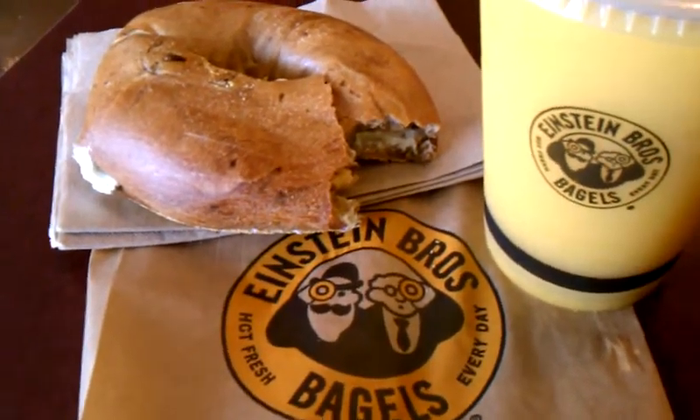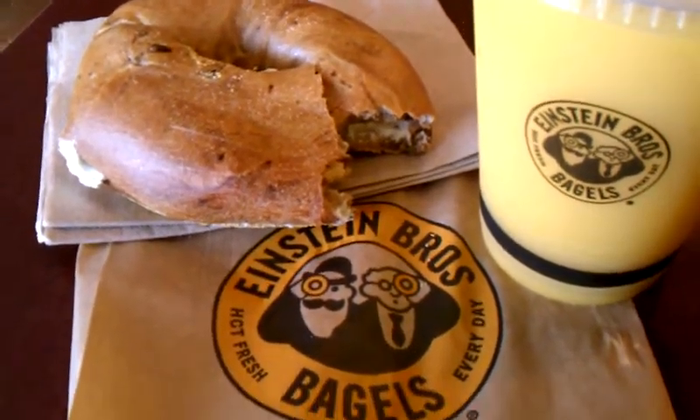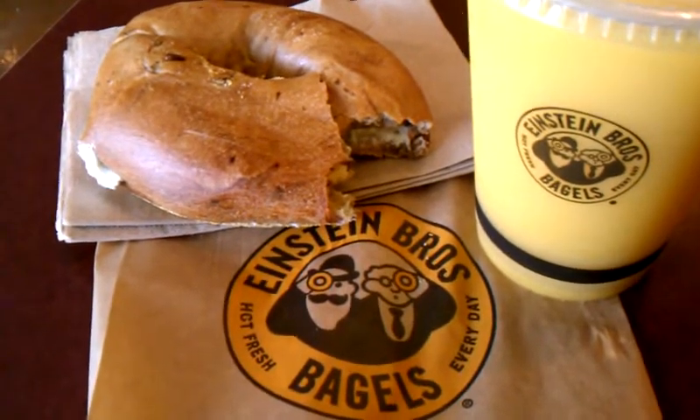So come on by for some breakfast. Get you a good bagel or lunch here at Einstein Brothers Bagels in South Lake, Texas.